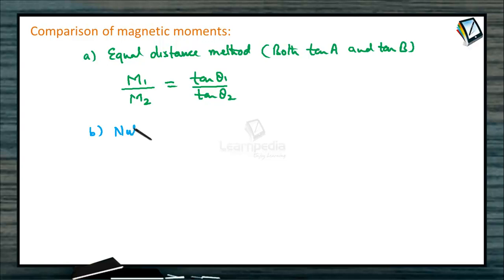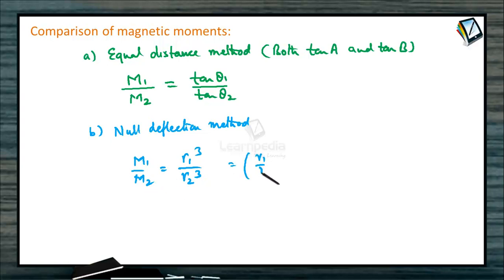Part B is the null deflection method. We can apply it in either tan A or tan B, but tan A position is preferable. In tan A position, keep the first bar magnet on one arm and observe the deflection. Place the second bar magnet on the other arm such that the deflection starts decreasing. As we move the second magnet, at a certain position the deflection of the compass needle becomes zero — this is the null deflection. Noting the positions R1 and R2 of the two magnets, M1/M2 = R1³/R2³ = (R1/R2)³.